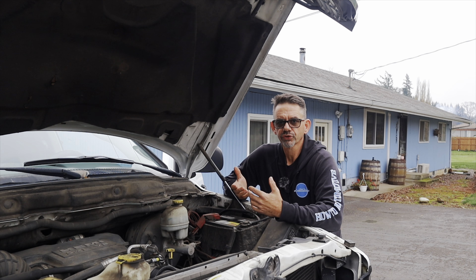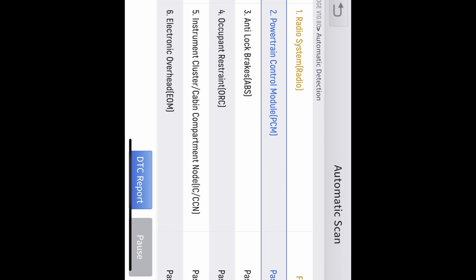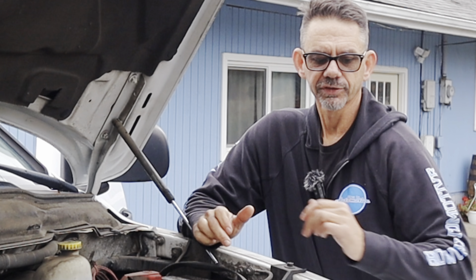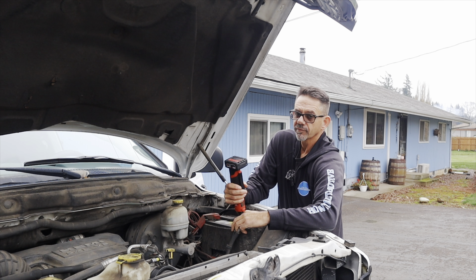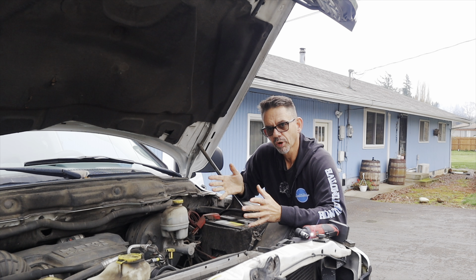Once you know what electrical circuit you want to work on — for example, if a check engine light has pulled a code pointing to a mass airflow sensor — you'll want to check and clean that connector. But before you do that, I would recommend disconnecting the battery cables first. If there's no electricity flowing through it, it's impossible to short it out, and you'll rule out any electrical potential problems.